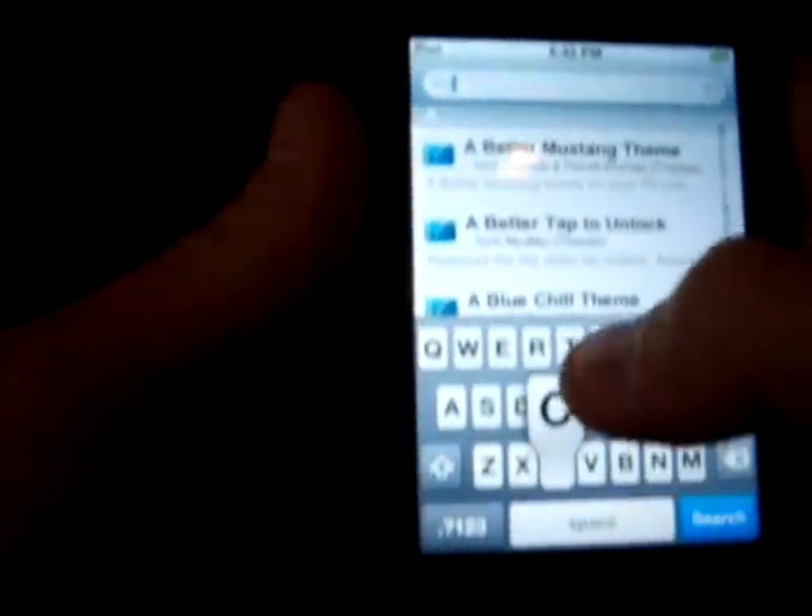It froze so I can't click on anything right now. Once you add it, it will look like that — ripdev. Then click Done and go to Search and type in Icy.